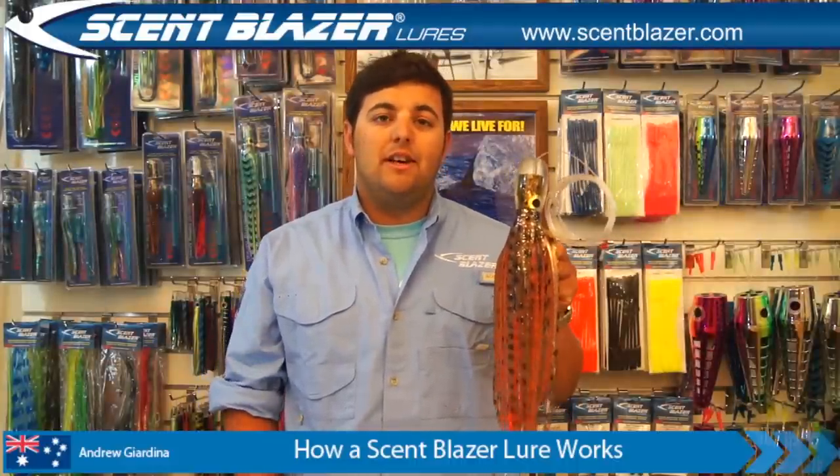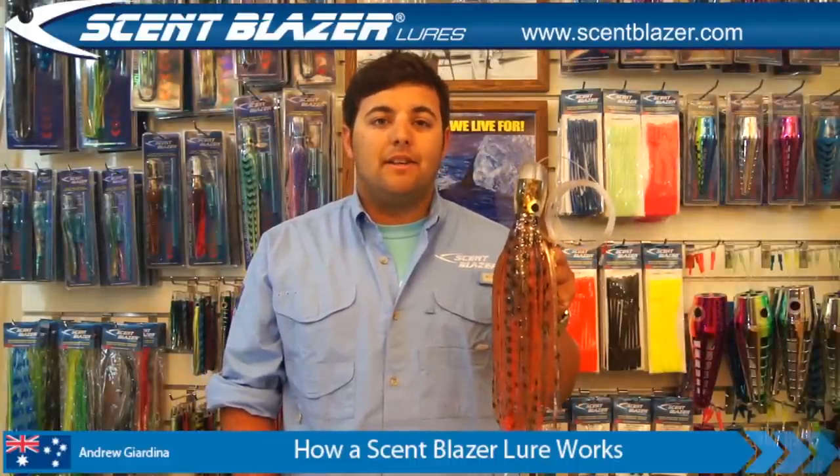Hi, I'm Andrew. Today I'm going to show you how to rig a Scent Blazer Trollenewer with a single hook. They're really easy to rig. But before I show you how to rig one, I'm going to quickly go over how a Scent Blazer Trollenewer works. I'll show you some features, benefits and why they catch more game fish.